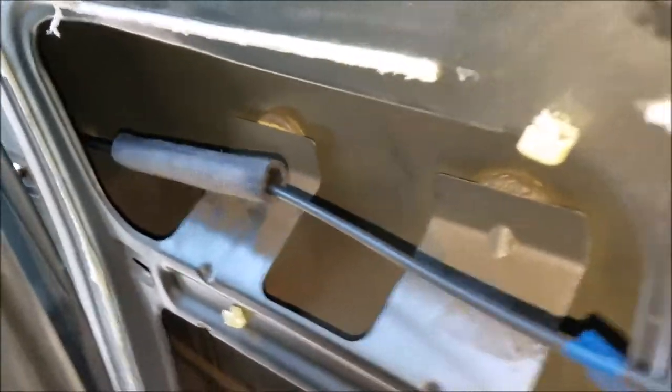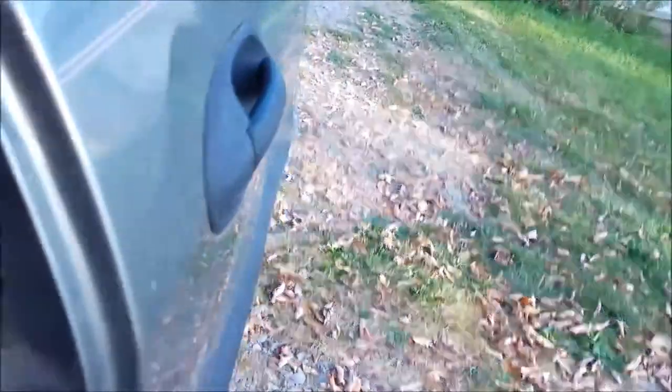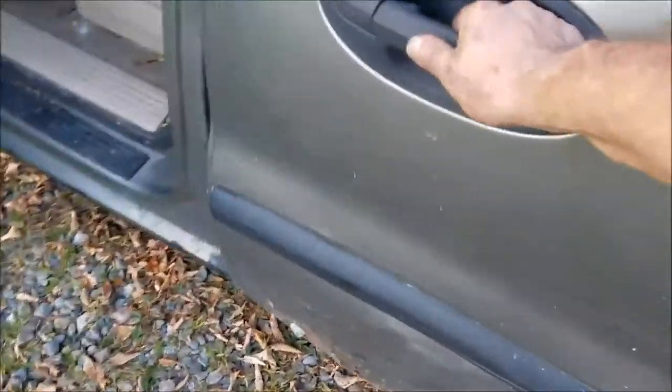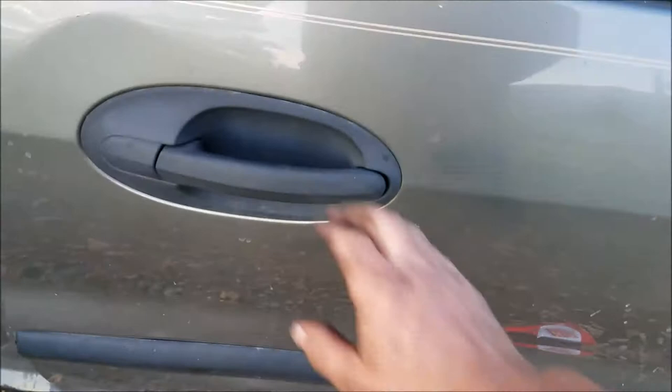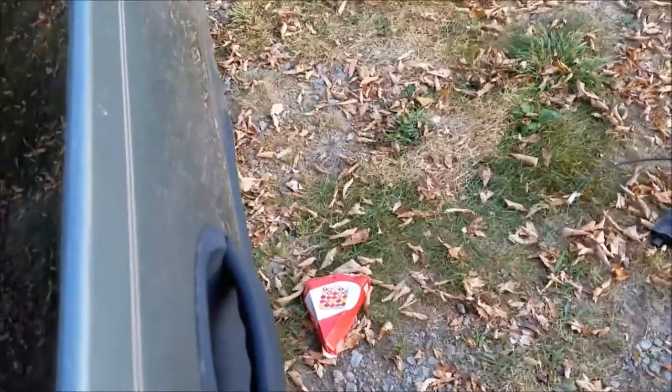Once you've got it disconnected from your main cable, you pull that back, pull this back, and release the back side. Then you're going to have to take a crowbar and work on it because, being up here in New York, it gets all corroded and rusted up. So that's where I'm at with this side here.